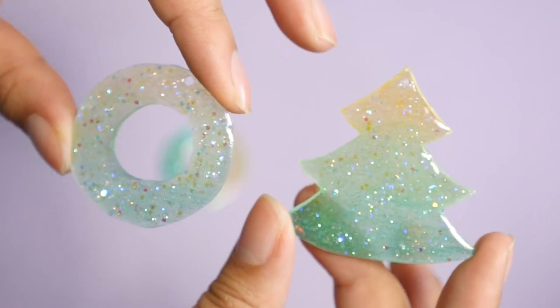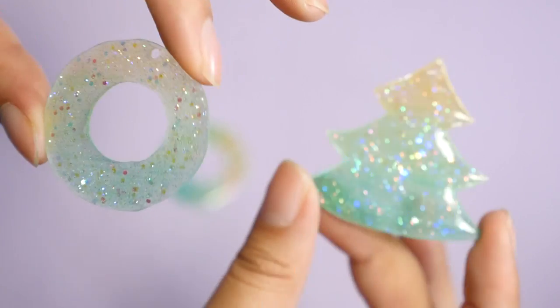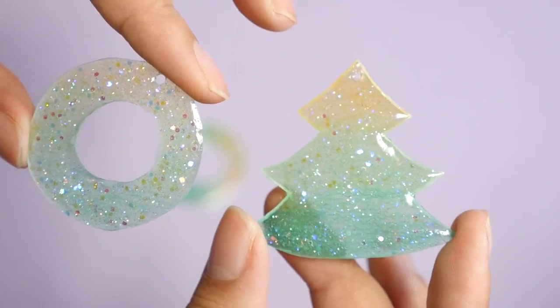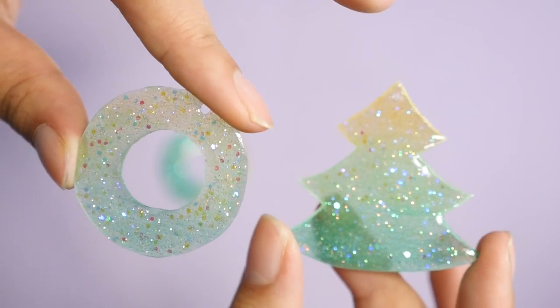Hey guys! Today I'm going to be showing you how I made these really simple and cute shrink plastic Christmas pieces. You can make these into jewelry, charms, anything that you want. If you're looking for a quick last-minute Christmas gift idea, this is your solution.